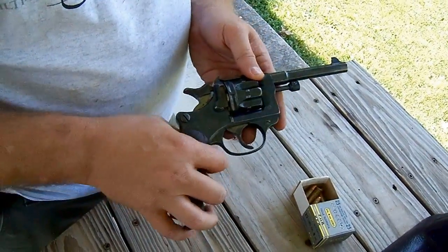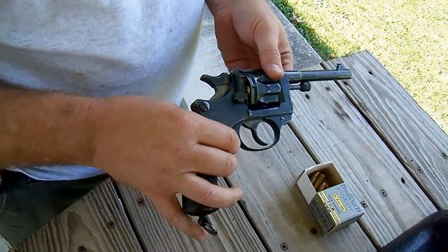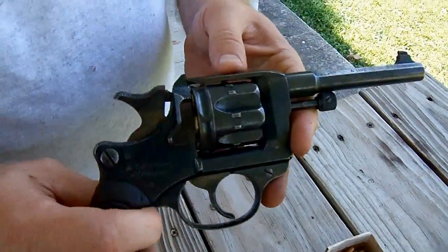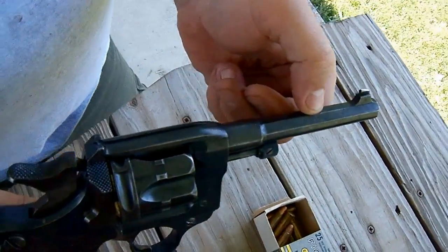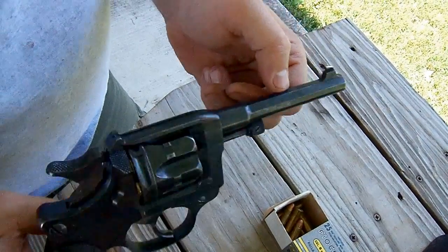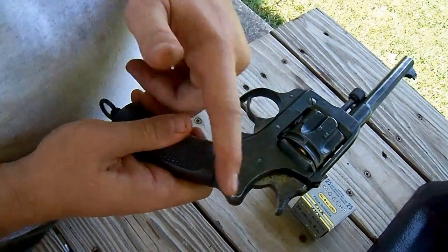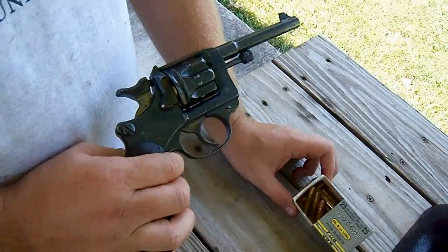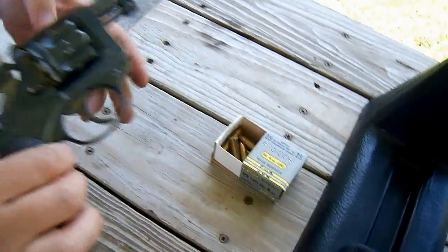I picked this up recently — I'm a collector of all World War I firearms, and this is one I was lacking. This is the Model 1892 Chamleau-Dalvin French Ordnance Revolver. The cool thing about this one is it's the first year of production, 1892. You've got two dates on there — that's the model. The neat thing is this is all original finish. You can still see some straying on the trigger, the hammer, and the loading gate. I've never shot this before, but a friend of mine just happened to have some old Fiocchi 8mm Lebel, so we're going to shoot it and see how it does.